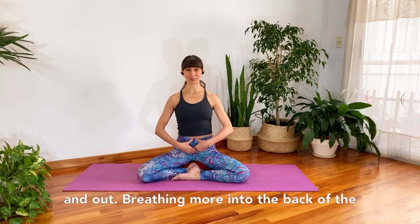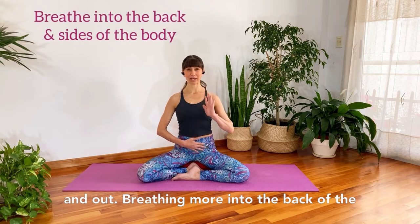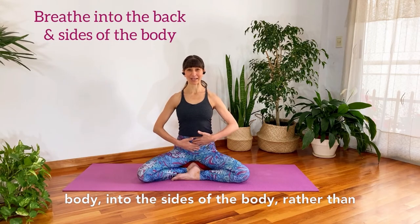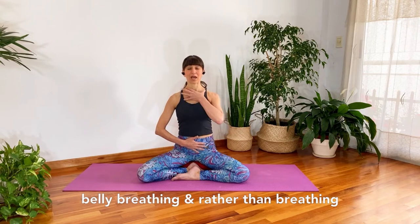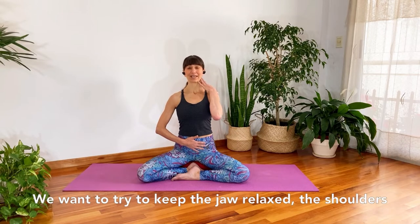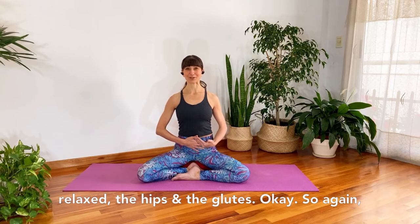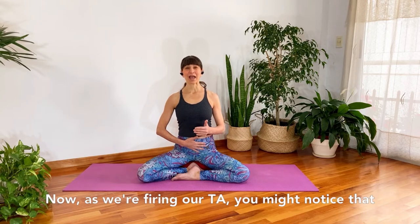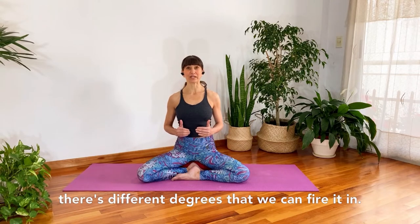Just see if you can feel that you're keeping your TA strong as you breathe in and out, breathing more into the back and sides of the body, rather than belly breathing or breathing shallowly up into the neck and top of the chest. Try to keep the jaw relaxed, the shoulders relaxed, the hips and the glutes. That can take some practice as well.